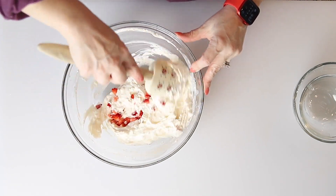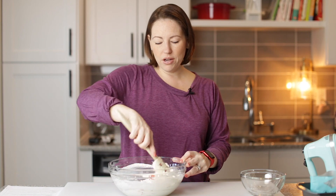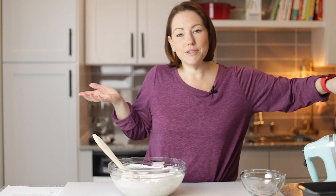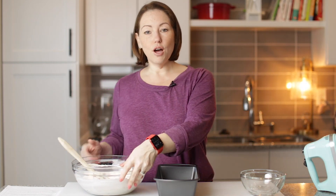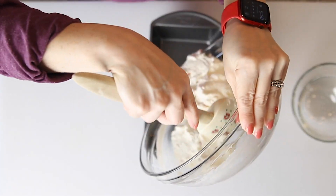This is keto ice cream — it's very calorie dense, but it's a good little treat. This right here is going to make six servings. Ice cream is calorie dense, but at least it's sugar free. We're going to put this in a loaf pan so it can freeze up.